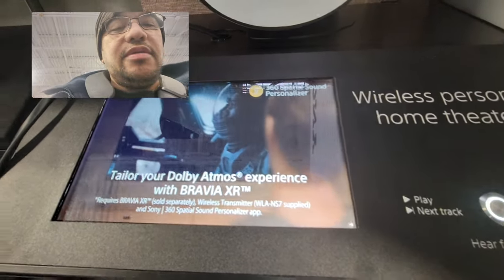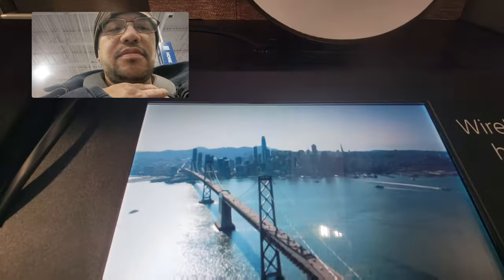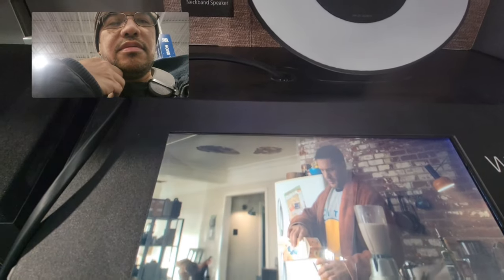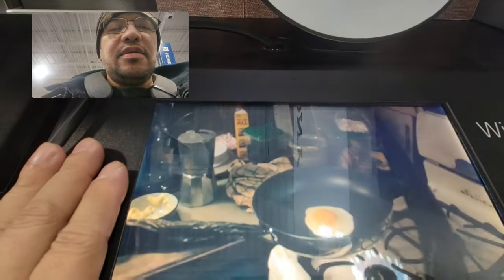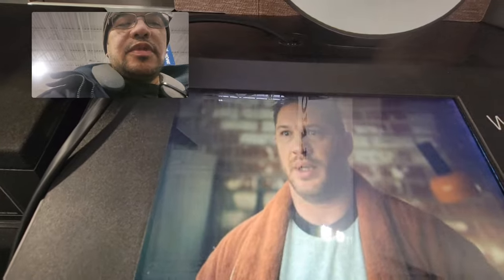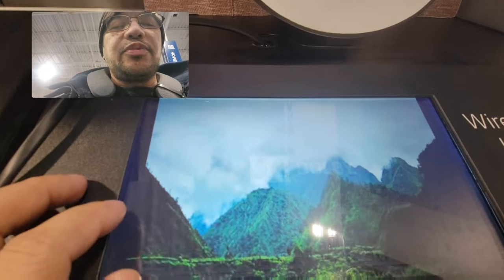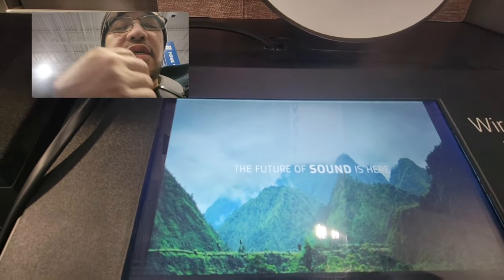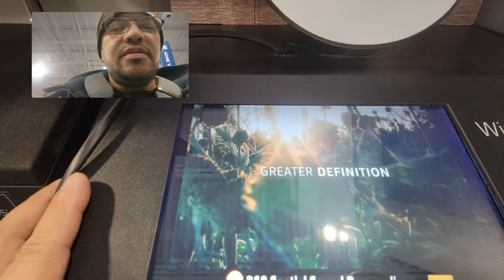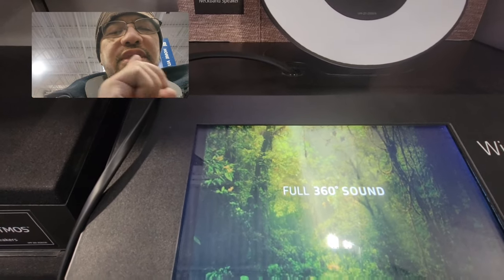Let's play the sample here. So this is the first time we're trying this. We're seeing like a Venom video here. You could definitely hear the audio pretty clear. I want to try the 360 Atmos video right here. Yeah, you could definitely feel the sound going around.